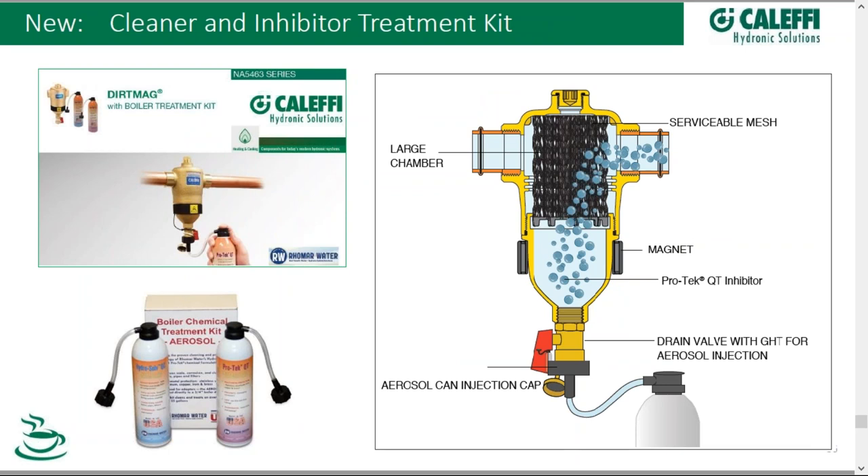Kalefi offers a cleaner and inhibitor treatment kit, basically sold with our very popular DirtMag magnetic dirt separators. This is an aerosol type of chemical kit — it has both a cleaner and then an inhibitor, injected into the system by way of a garden hose type connection at the bottom of our dirt mags. These chemicals are from Romar — we don't make these chemicals ourselves. Romar is a very proven, high-quality producer of both cleaning and inhibiting chemicals for the hydronic industry.